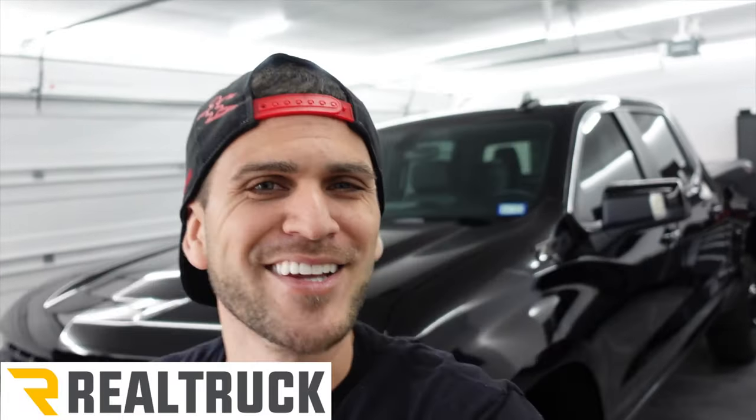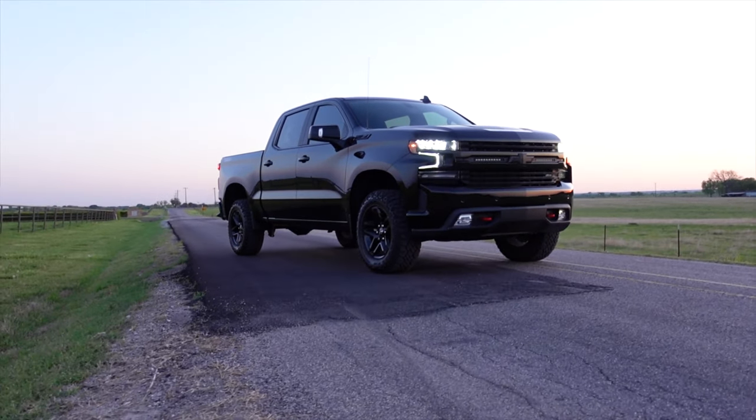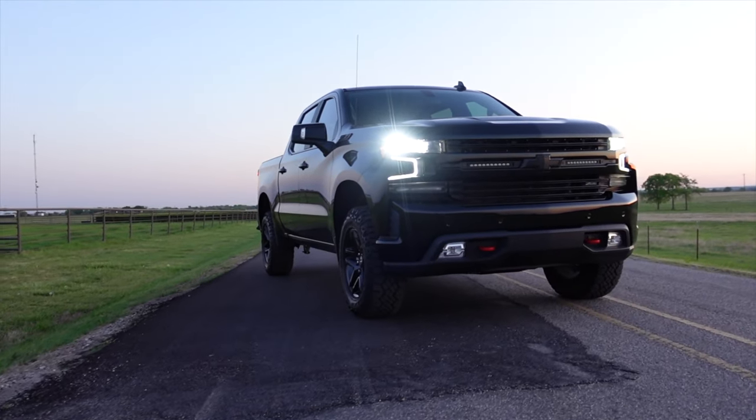This video has been brought to you by RealTruck — stick around to the end for more details on that. So without further ado, here it is: my 2020 Chevrolet Silverado LT Trail Boss Crew Cab Short Bed. These trucks come in a million different variants.